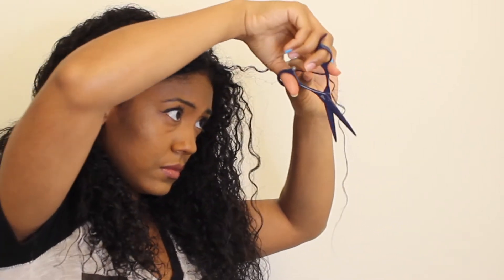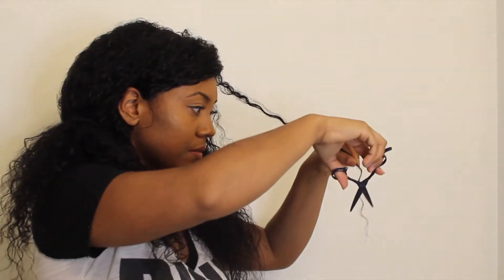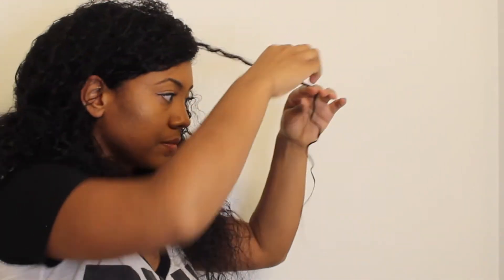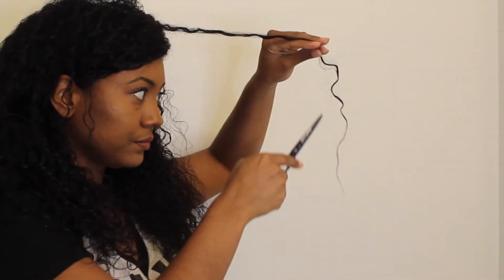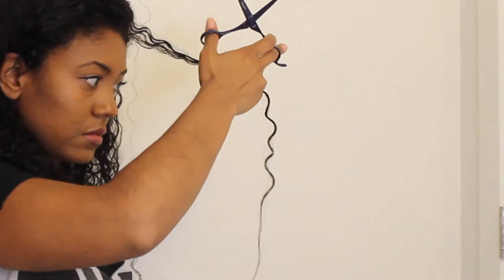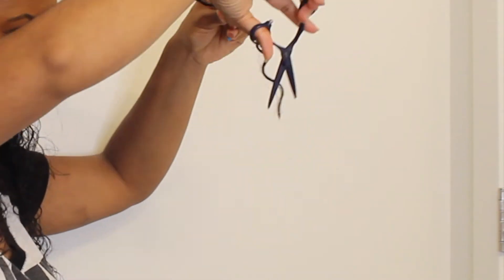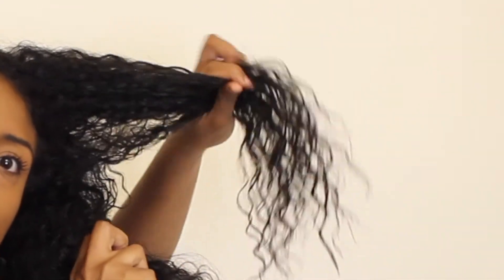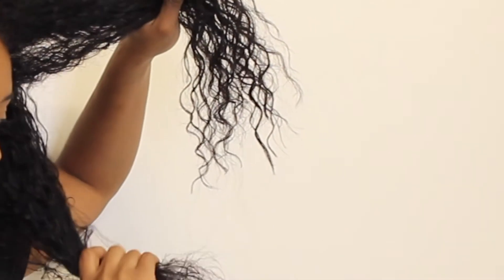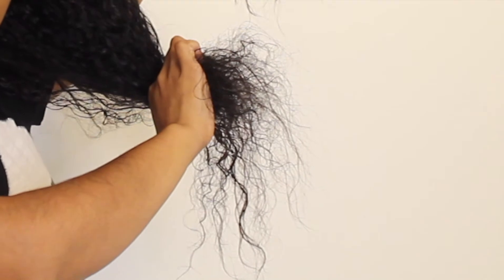Once I give myself this trim, it will be a very long time before I put heat on my hair again, because that's actually what put me in this state with the damaged ends. Next month will actually be one year that I've been heat free and I do plan on keeping that up. About halfway through cutting one side, I wanted to show you guys the difference — the top half trimmed versus the bottom half not yet touched.